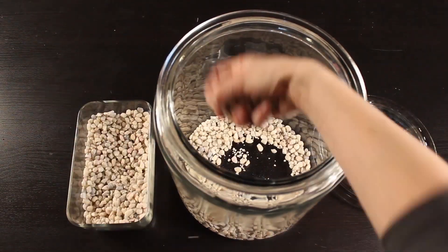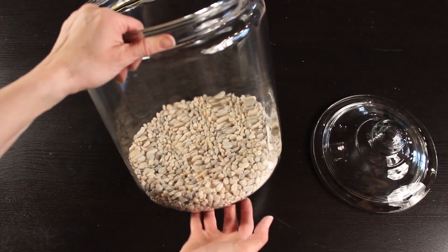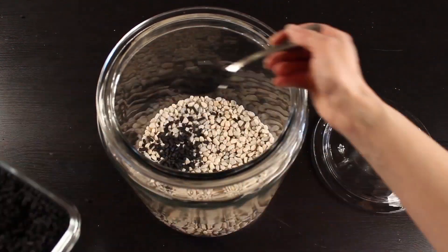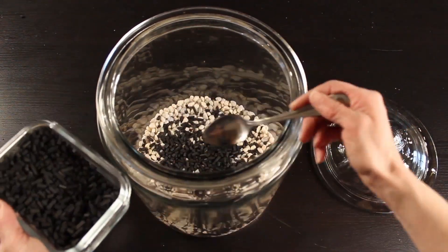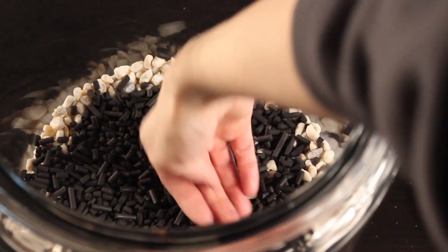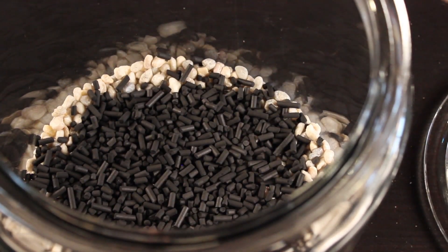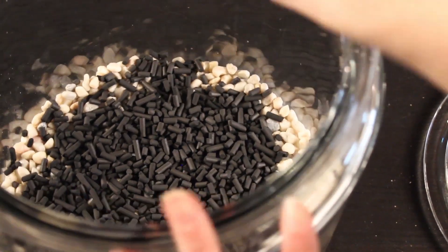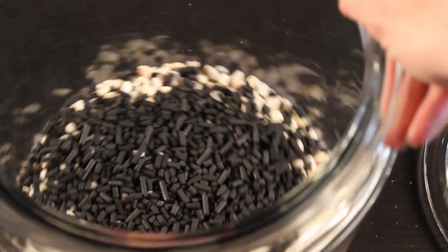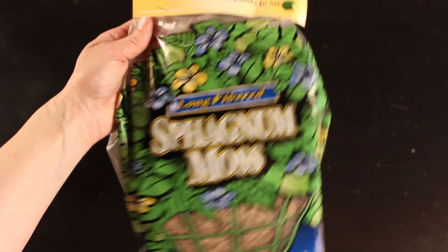The first step is to take the lid off your glass container and fill it with some of your rocks — you want one to two inches of rocks in the bottom. Then grab your activated carbon or activated charcoal. This is going to filter our water and keep it nice and fresh in our terrarium and keep it from smelling funny. Just sprinkle a layer over the rocks to cover them. I don't take the charcoal all the way out to the edges of my terrarium because I don't really want it to show there.